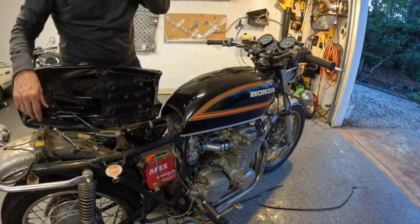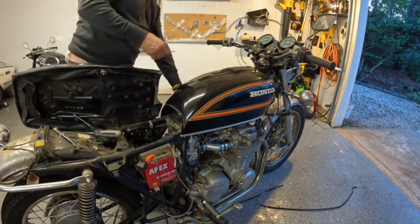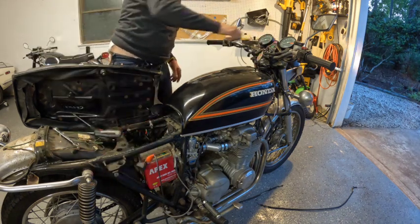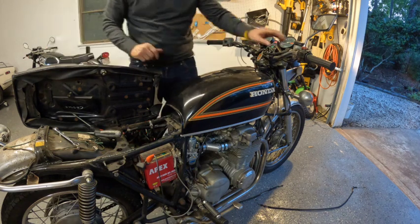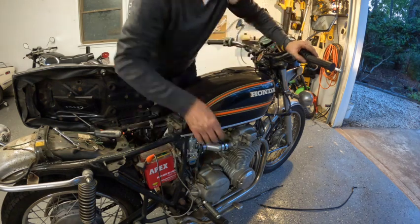There we go, got that sorted, got that tank on. Make sure fuel is on — fuel's on. I don't know if I need choke or not choke. Choke — I'm guessing down is on.